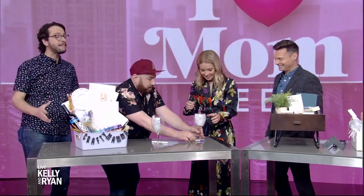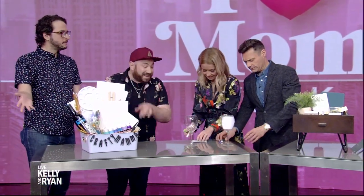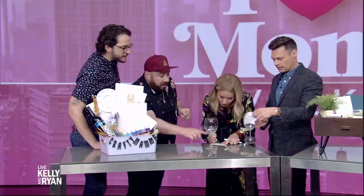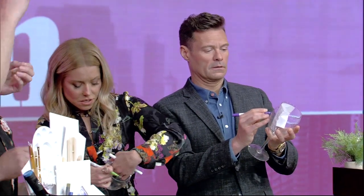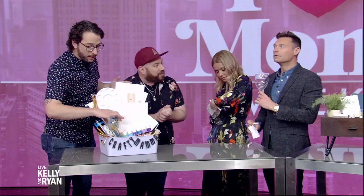We are the Crafty Lumberjacks, so we are always thinking about the crafty moms out there. We thought, why not put a craft night into a bin? We have some glasses here that mom can DIY herself — she can make her own wine glass. And you can put a template in the glass so you can kind of trace as you go. You can do that or you don't have to. Beautiful.